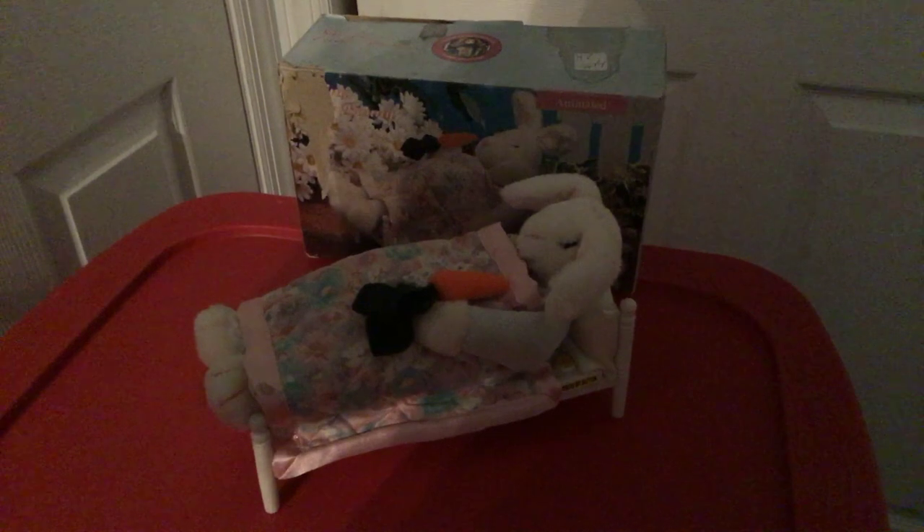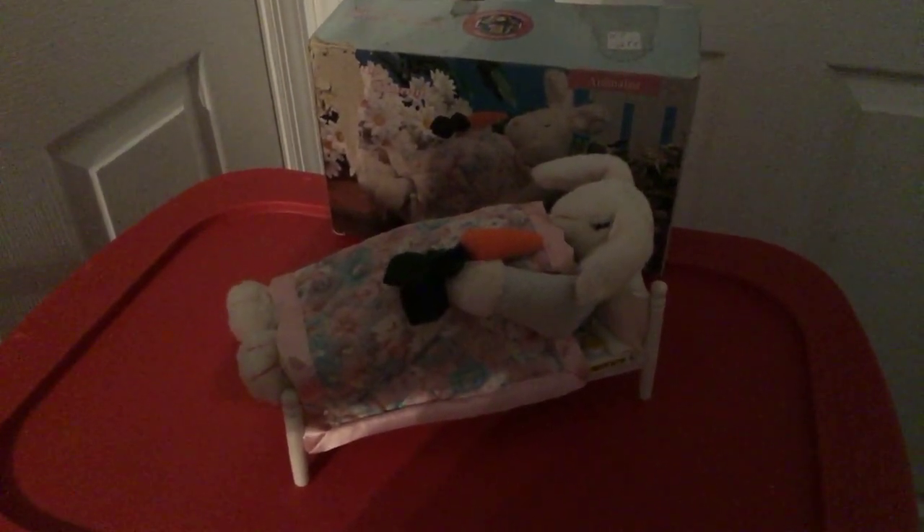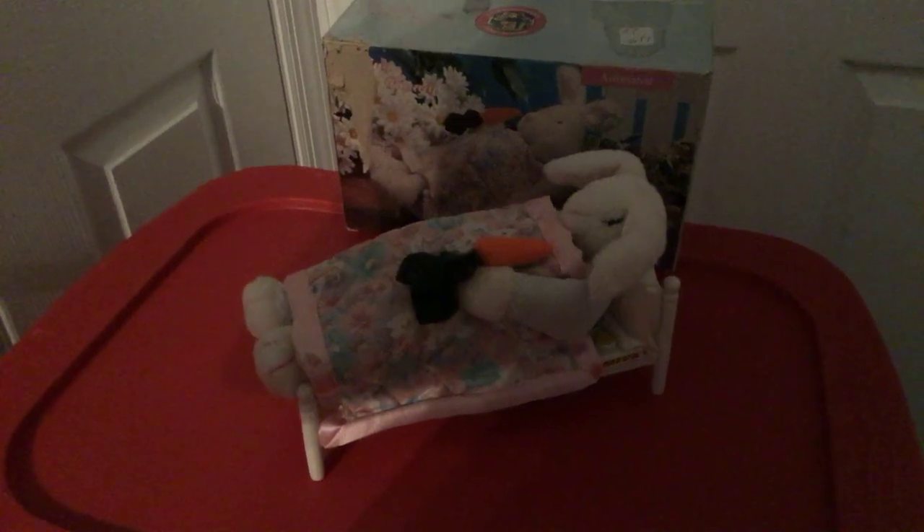I'll play it again. As you can see, it says four dollars on the box, but it was 75 percent off, so I got it for a dollar. So yeah, that's about it guys, bye.